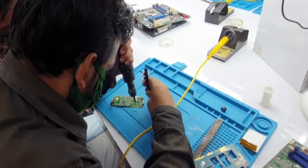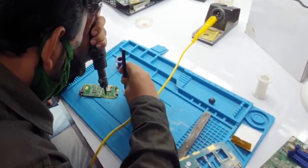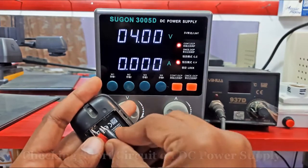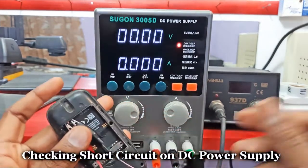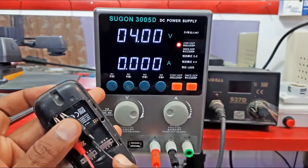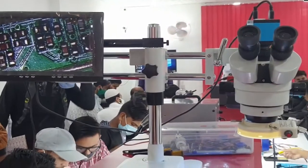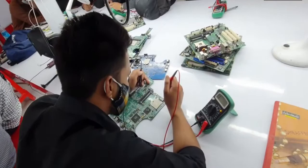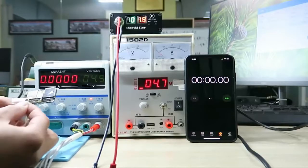This book is aimed at those who want to start a smartphone repair and servicing business, or if you are already doing mobile repairing but don't know the use of DC power supply. Once you have read and practiced this book, you will be able to examine hardware and software problems and diagnose and repair mobile phones with the help of a DC power supply.